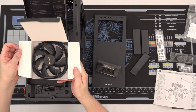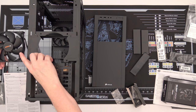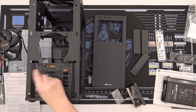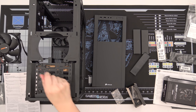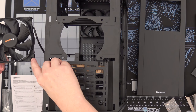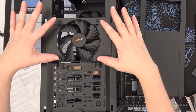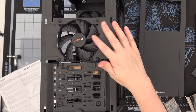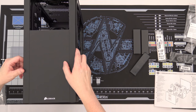With Be Quiet fans you have the option to use anti-vibration fittings where there's actually rubber between the case and the fan mount itself. You take the posts and slide them through the holes to provide a very quiet mount. All four are pushed through and we're putting the front panel back on — just line it up and snap it back into place.